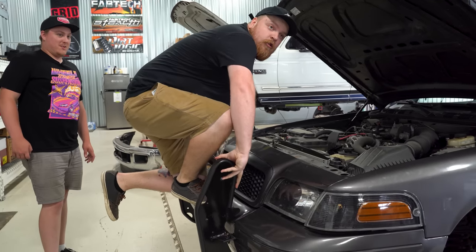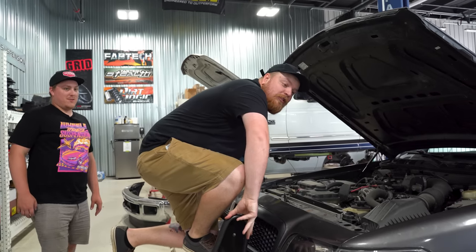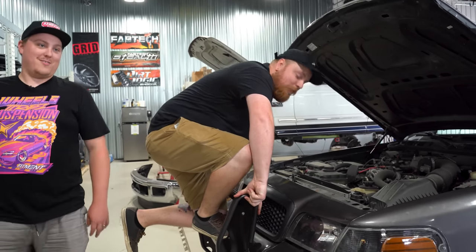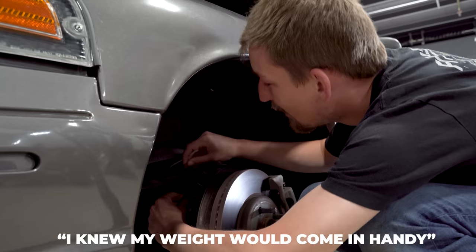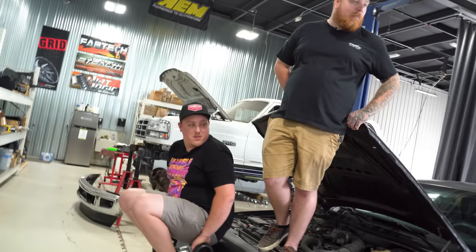I'm going to stand right here and Joe's going to sit here so we compress this as much as possible. It's science, Sam. It's not going to work. I knew my weight would come in handy. What if they blow up? It's all going to break.